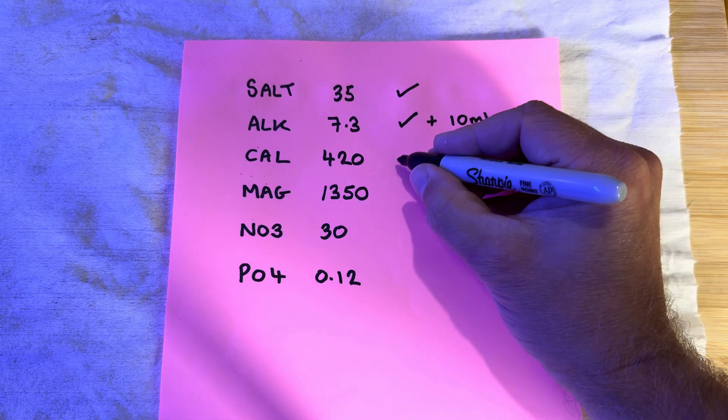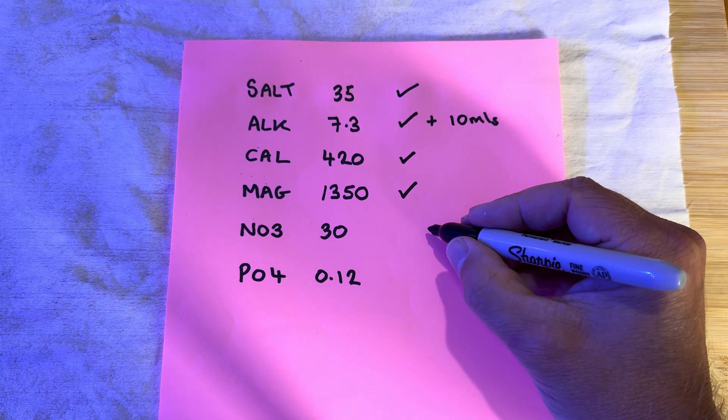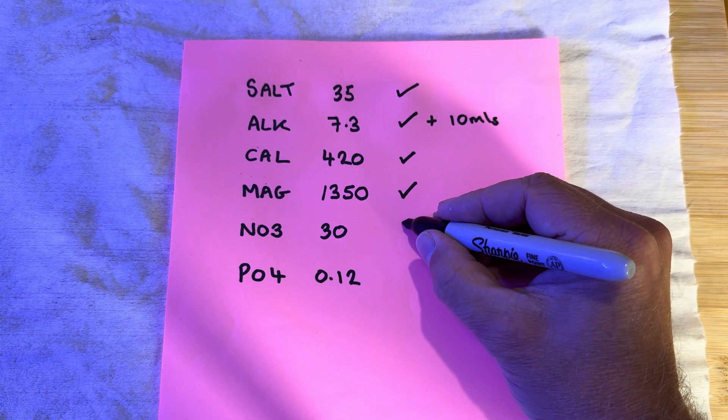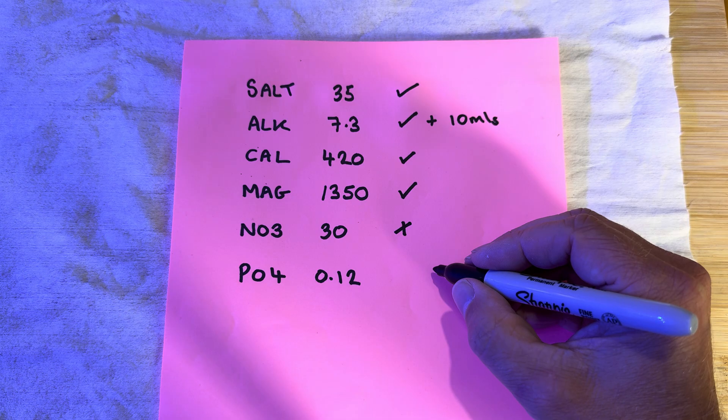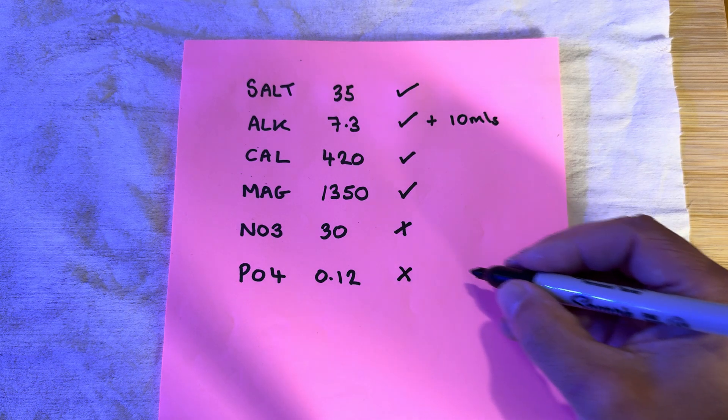So my salinity is bang on. My alkalinity is a little low, so I'm going to up that by 10 mils. Calcium good, magnesium good. My nitrate I need to work on a little bit and bring that down, and my phosphate I just need to work on a little bit as well.